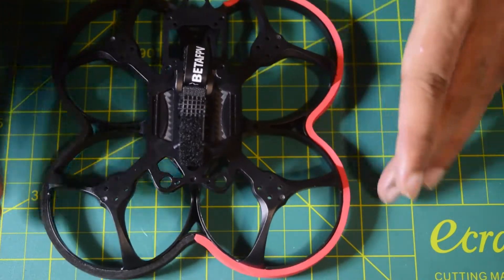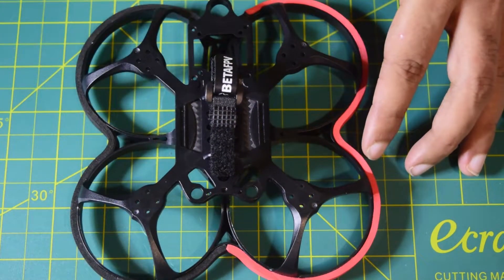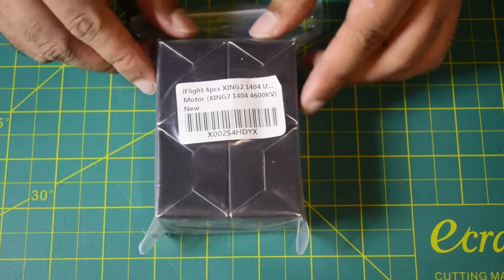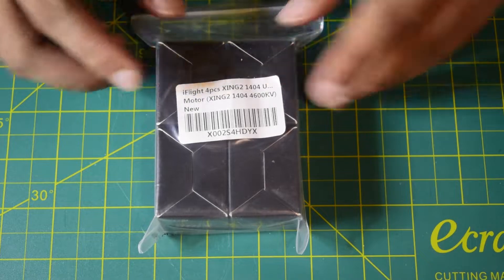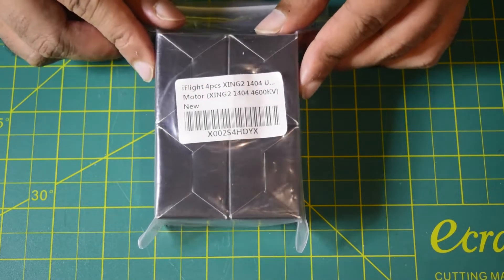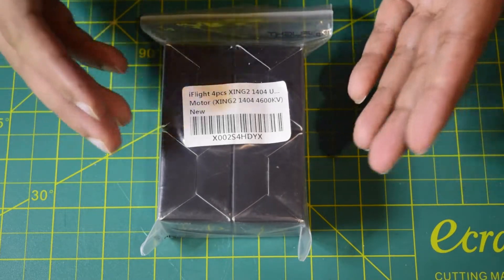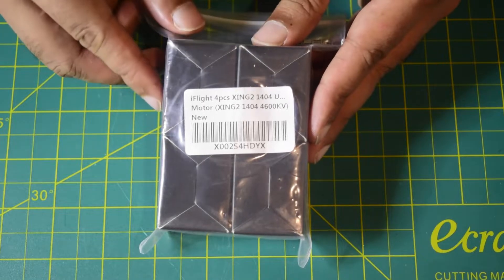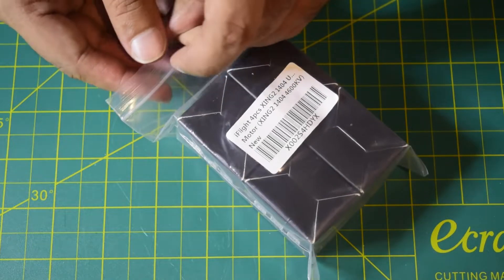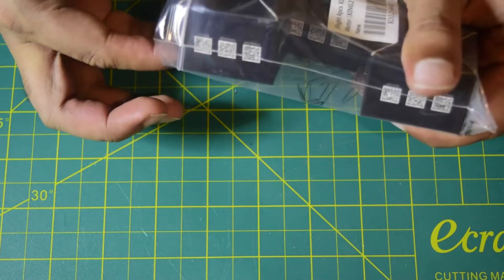This is the Beta FPV Beta 95X Version 3 Cinewhoop drone frame — that's the high-level overview. Now let's install the motor. In my previous video I did an in-depth review of the iFlight XING 1404 motor covering power calculations, RPM, and torque — I highly recommend watching that first. Let's open the package and take out the motors.